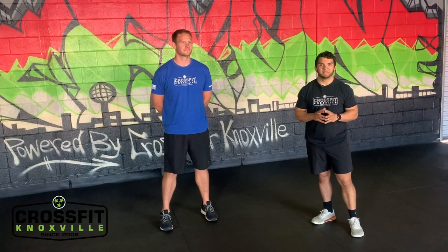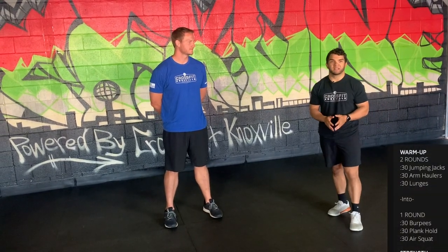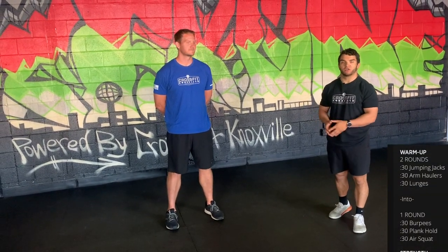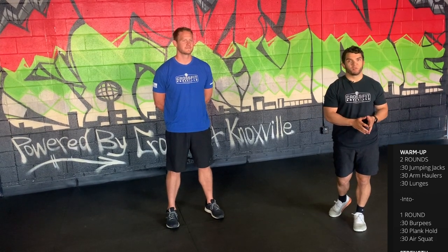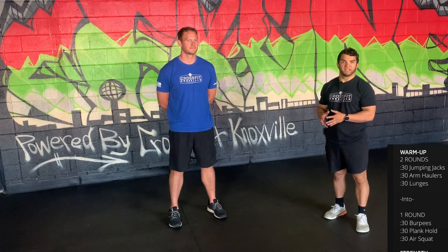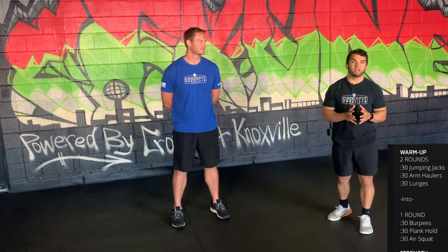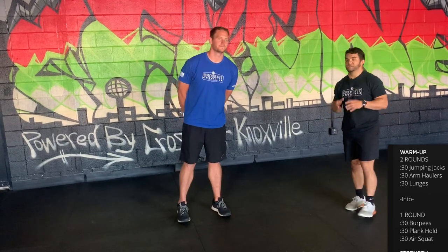For your warm-up, we're going to start with two rounds of 30 seconds of jumping jacks, followed by 30 seconds of arm haulers and 30 seconds of lunges. When you've completed both rounds of those three movements, you have one round of 30 seconds of burpees, a 30 second plank, and then 30 seconds of air squats.